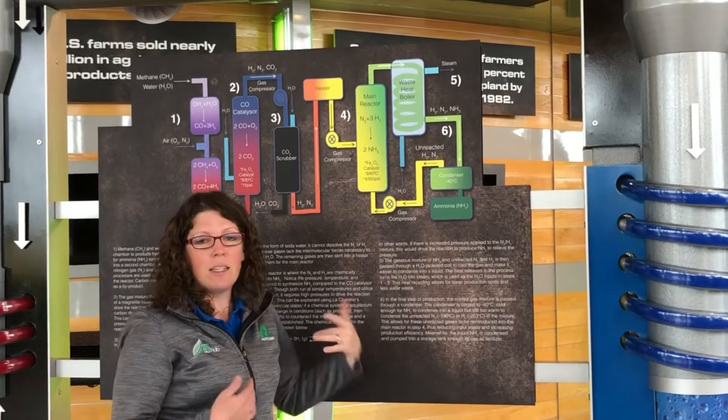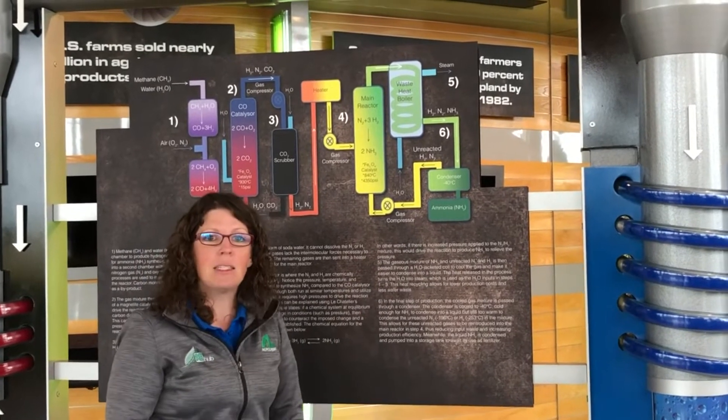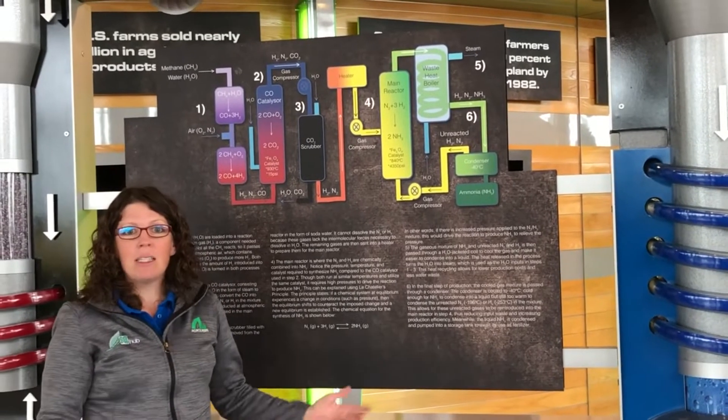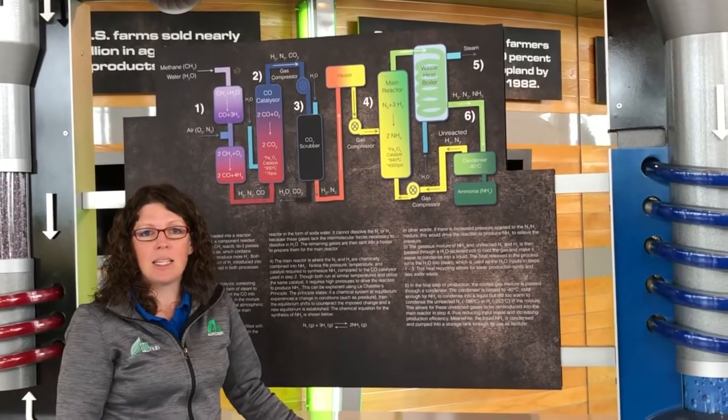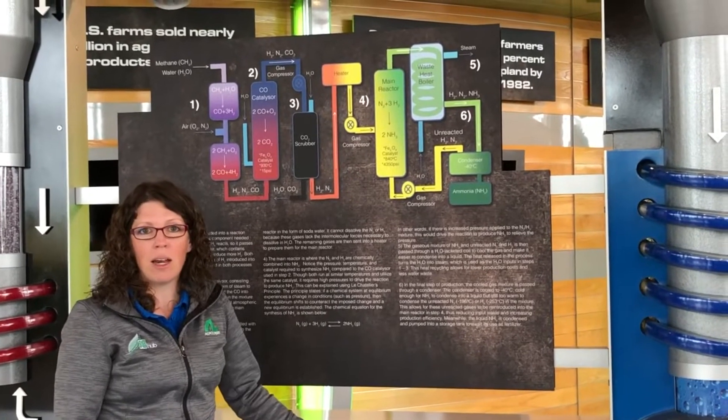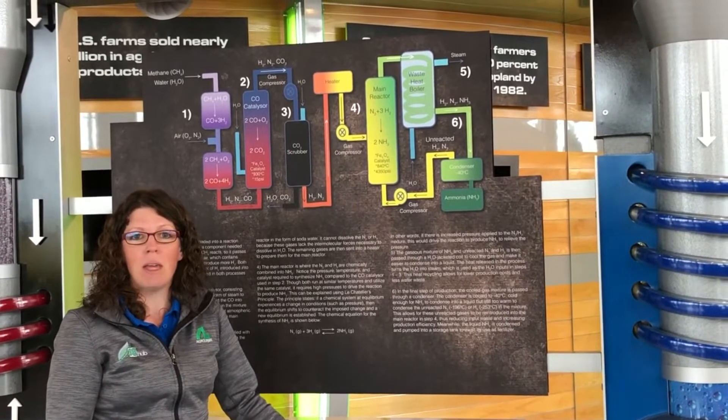Here our product is ammonia — a nitrogen product that plants need to help them be healthy and strong. The biggest thing about the Haber-Bosch process is that it's helped us industrialize and make more nitrogen products for our plants so they can be healthy and strong.